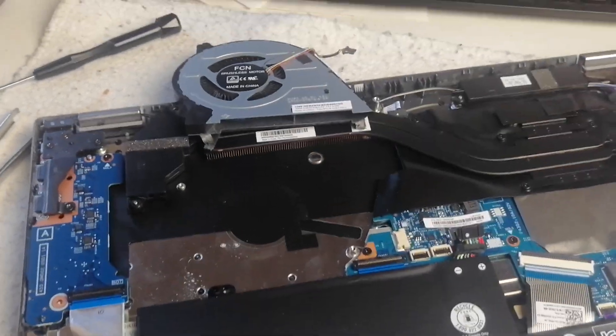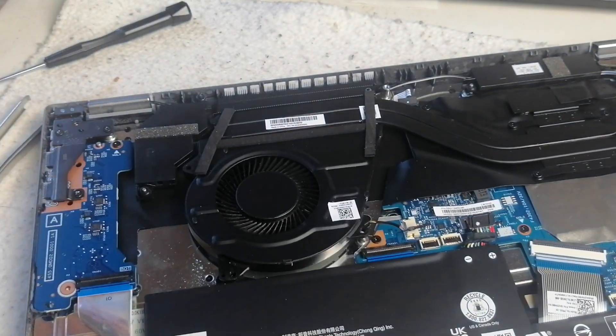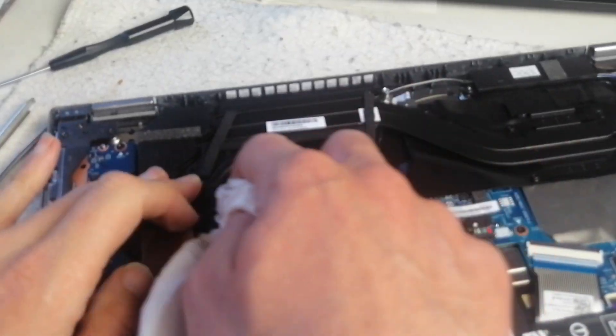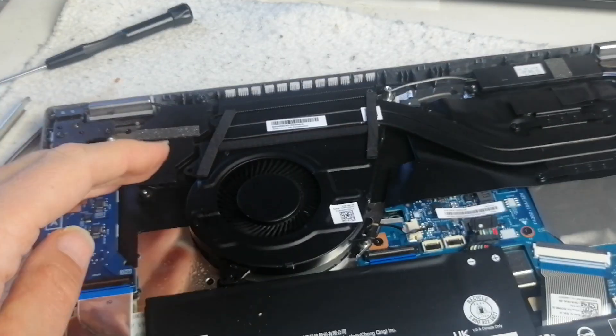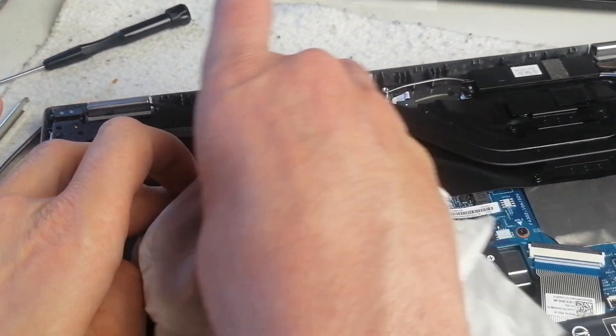I'm going to put some spray on a paper towel — some screen and keyboard cleaning fluid. Any sort of cleaning fluid should be fine, really. Then clean the blades like that, cleaning up the blades.